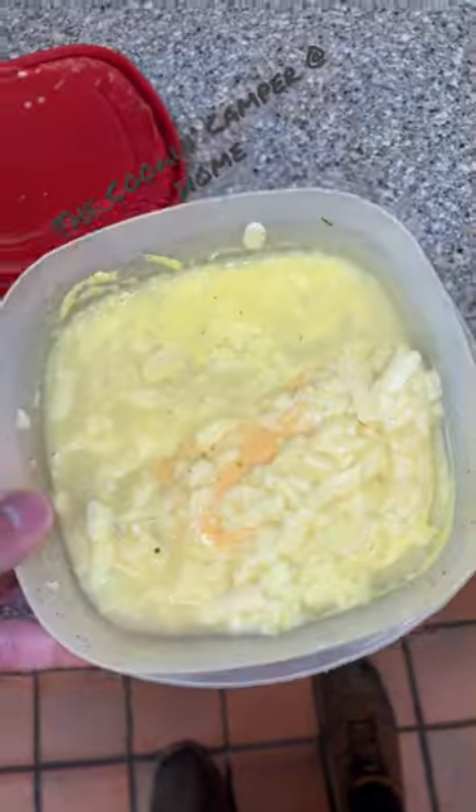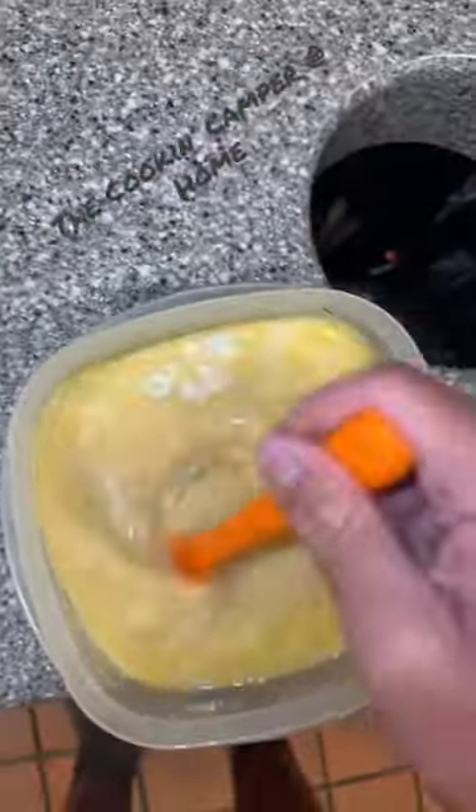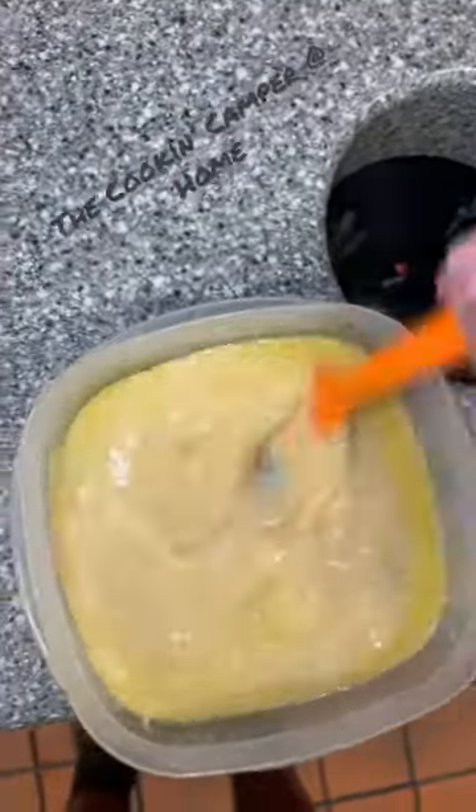Now we are just going to melt this in the microwave. After a minute and a half in the microwave, I am just mixing it up.